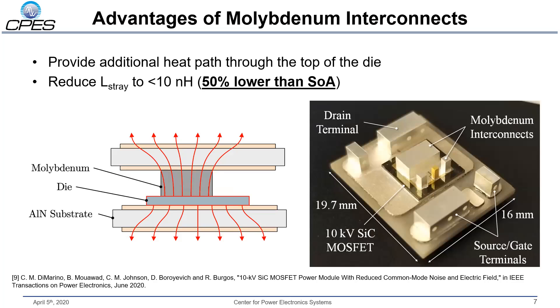Here's a closer look at the molybdenum interconnects, which are attached to the top surface of the die. These interconnects serve as the electrical connection to the gate and the source, replacing conventional wire bonds. They also enable double-sided cooling by providing an additional heat flow path through the top of the die, through the interconnect, and out the upper substrate. A nice side benefit is that they help keep the stray inductance down — the overall stray inductance of this package is less than 10 nanohenrys.